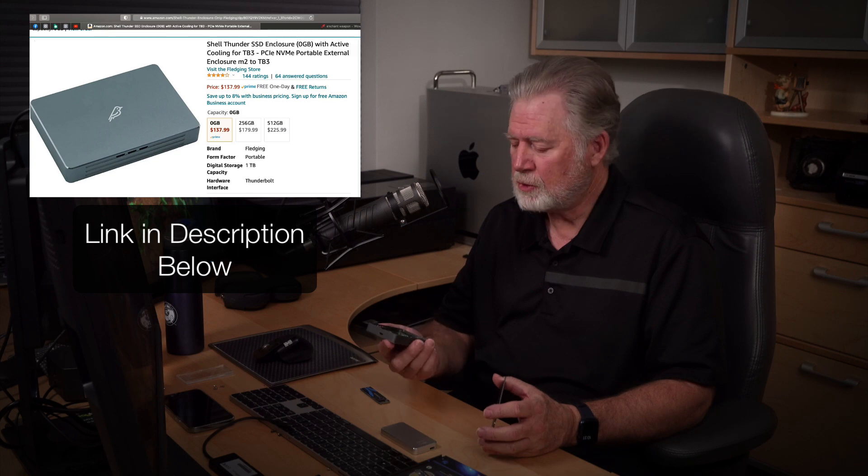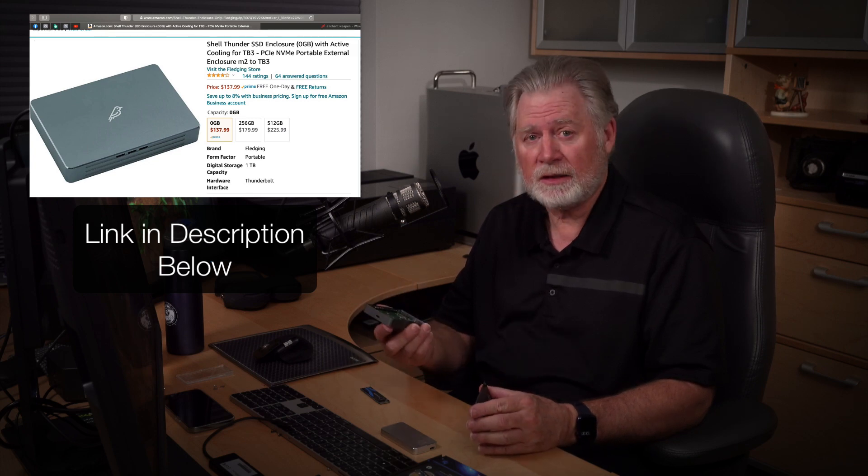I've built a couple of Thunderbolt 3 drives from my computer. The first one I reviewed was this fledging case — I called it 'fledgling' in the video but a commenter pointed out it's actually 'fledging,' no L in it. I also took a look at this one called the TechQ cube, which is a little less expensive. One thing you'll notice is they both use the exact same circuit board — they're sourcing it from somebody making a Thunderbolt 3 compatible board and just building a case around it. There are four or five companies doing that.